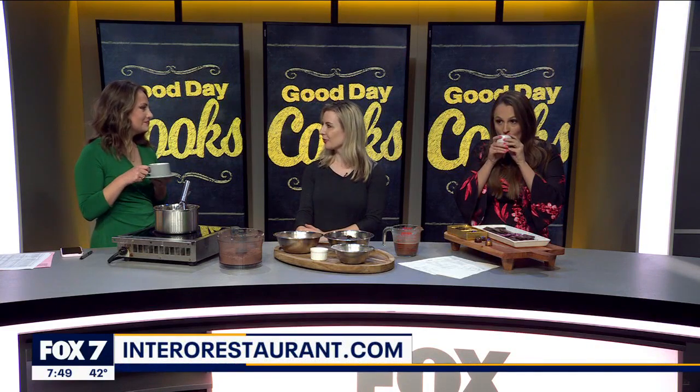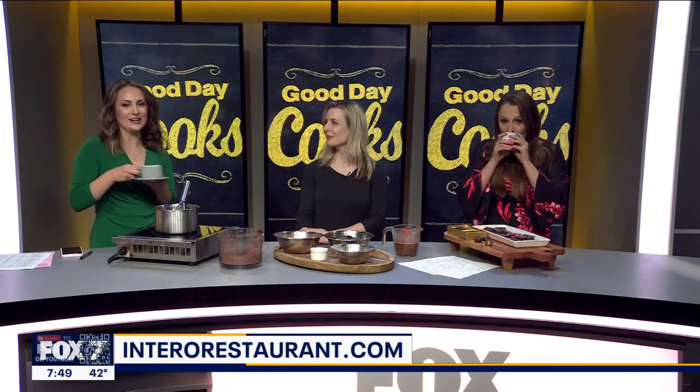If people want to go make a reservation or check out the menu, what is the website? Just www.interorestaurant.com. Thanks so much!